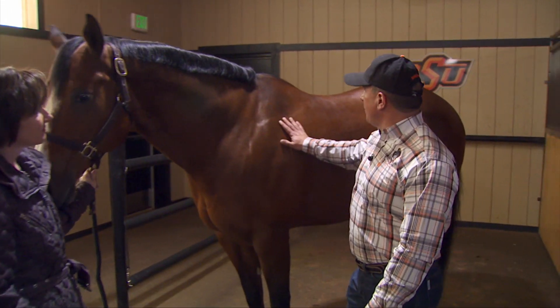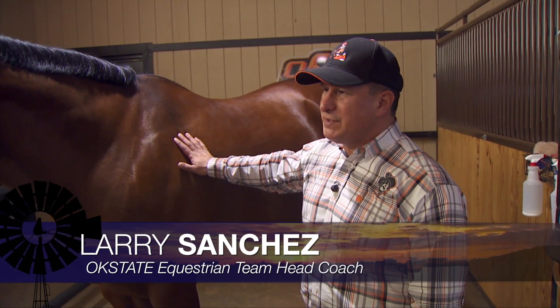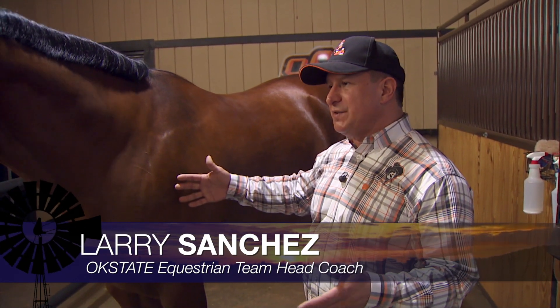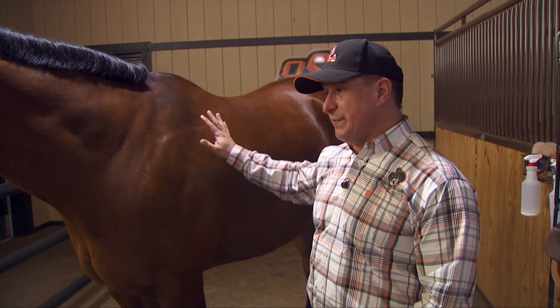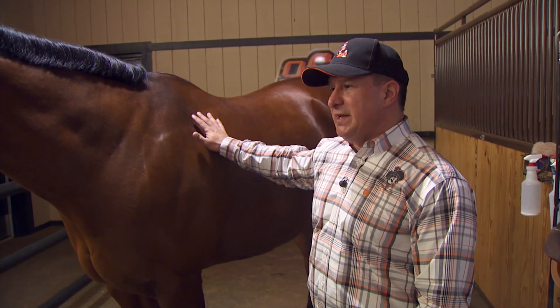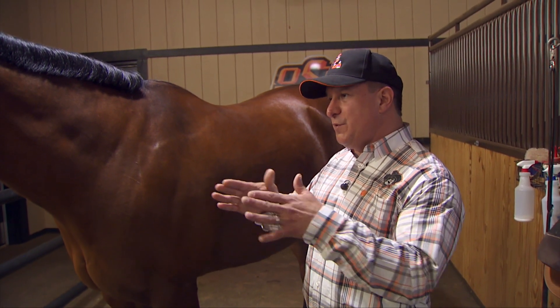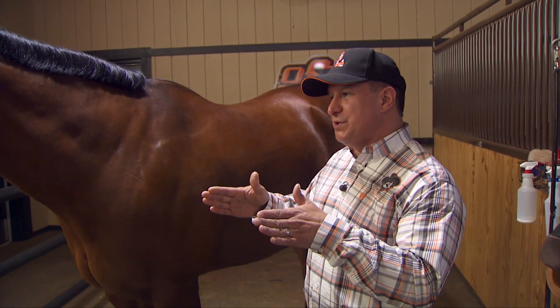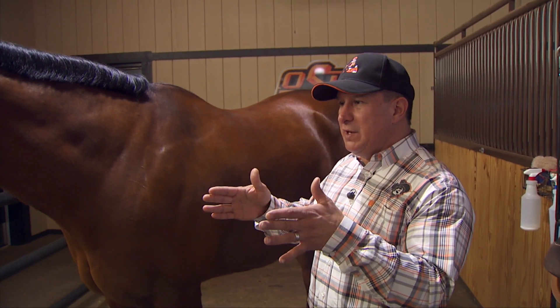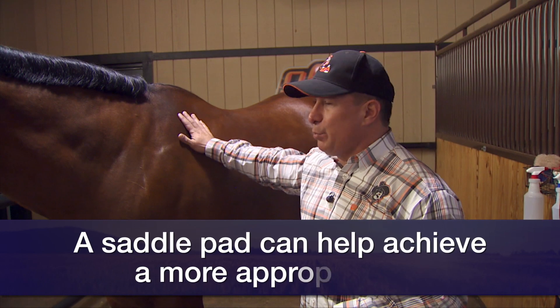The nature of our program is that the girls will ride different horses every day, and we have an inventory of saddles that have to be pretty universal for the different sizes and fits we need to manage. As I buy a saddle, I try to find one that has enough room through the bars so that it doesn't pinch the horse's shoulders. If you have a little bit of room, you can make adjustments with the saddle pads for a more appropriate fit.